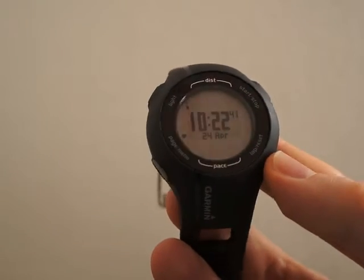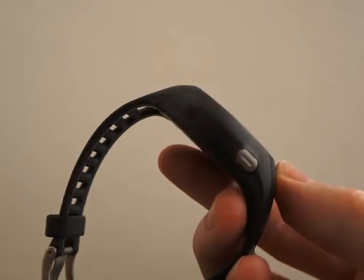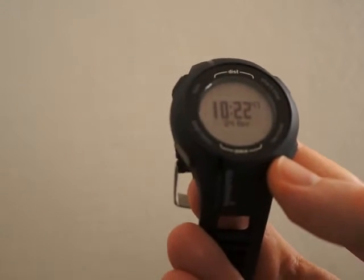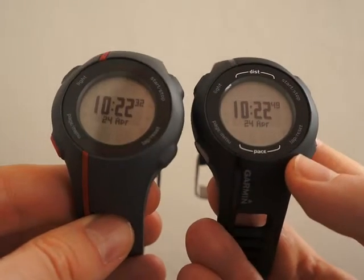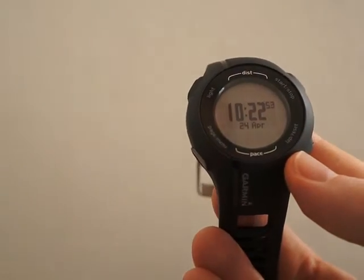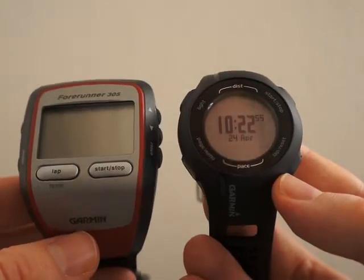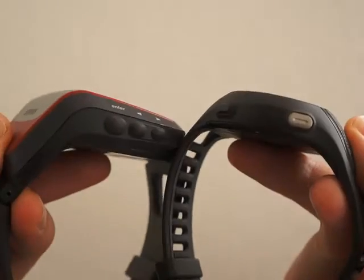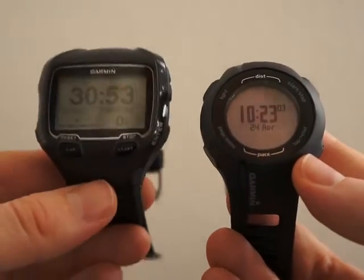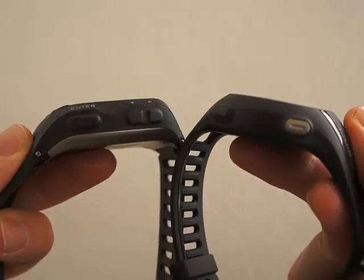This is the Garmin Forerunner 210, a really compact GPS watch for both outdoor and indoor training. Compared to the Forerunner 110 it has the same size and design, but compared to the older Forerunner 305 it's much smaller. It's also smaller than the Garmin Forerunner 910 XT.